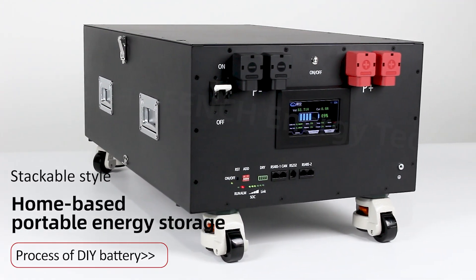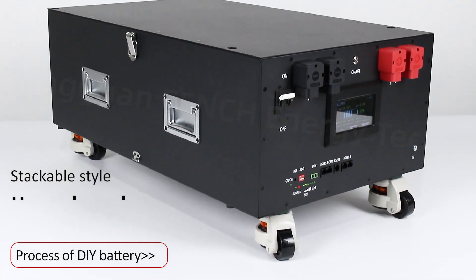Stackable style, home-based portable energy storage: process of DIY battery.